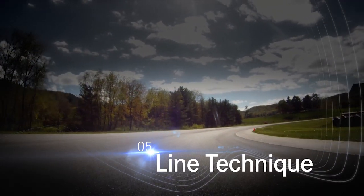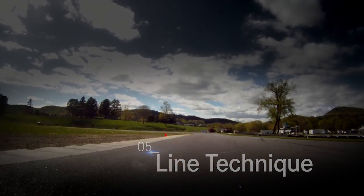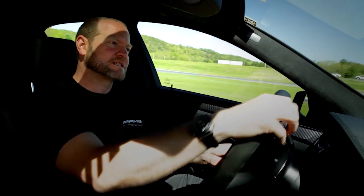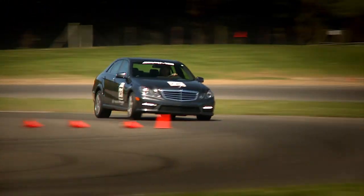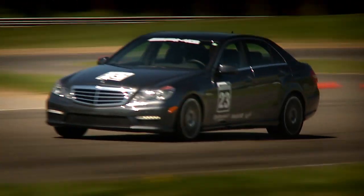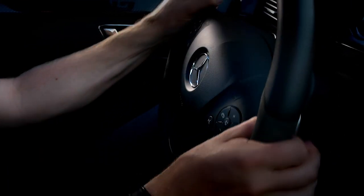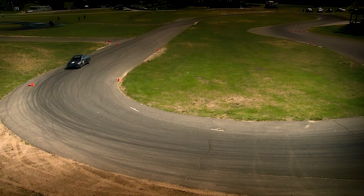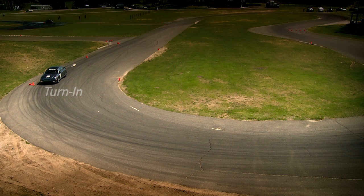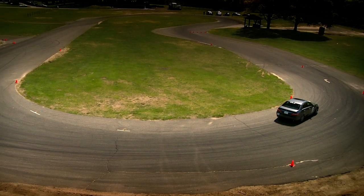There's an infinite number of lines on any corner or racetrack, but there's only one fastest. Now we're on the autocross course where we start tying all this stuff together. We've been working on eye work and brake technique. The whole point of line technique is you're trying to minimize how much you turn the wheel. The tighter you have to turn, the more you have to slow down. So you use every inch of road — you start out wide, all the way down to the inside of the corner, which you call the apex or the clipping point, then you drift all the way out.